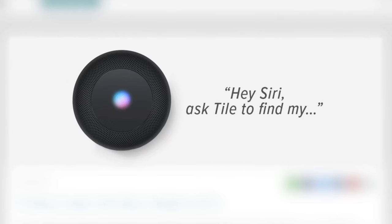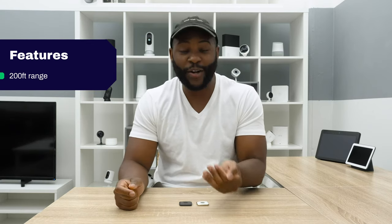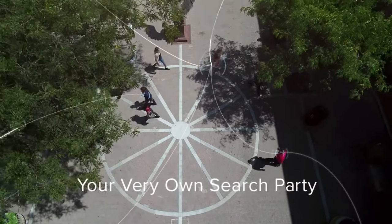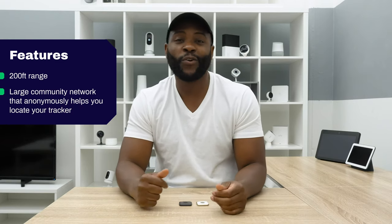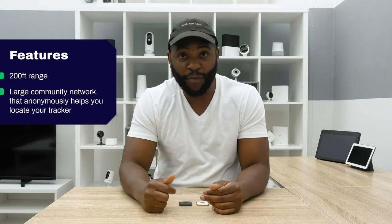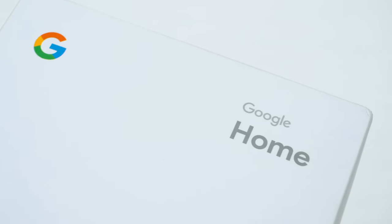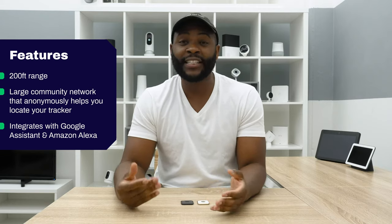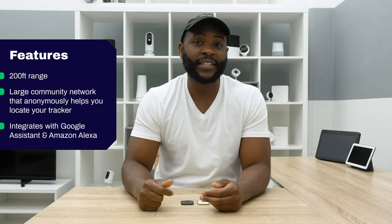Now that we've gone over the design for the TileStyle and the TileSport, let's talk about their feature set. They have an impressive range of 200 feet when it comes to Bluetooth. As long as you're within 200 feet of these devices, you're going to be able to find them just using your phone — it will actually help guide you literally to where your devices are located. What about when you get beyond 200 feet? That's where the community network comes in handy, because everyone is going to jump, without knowing it, to your aid in order to help you find your device. They get within 200 feet of either the TileStyle or the TileSport, you will be notified and you can go find it.